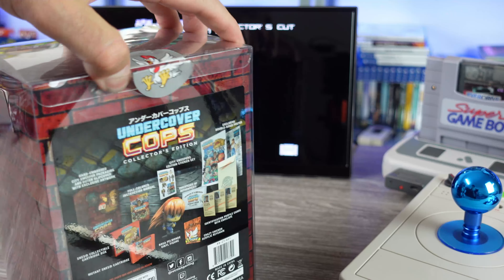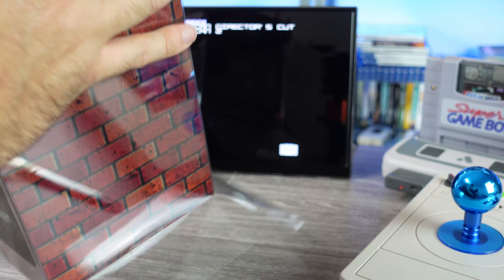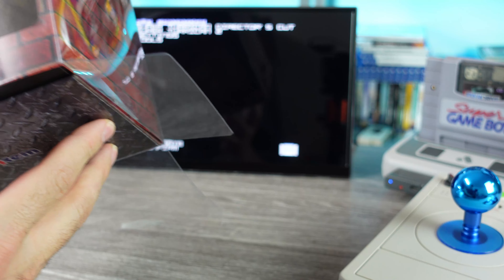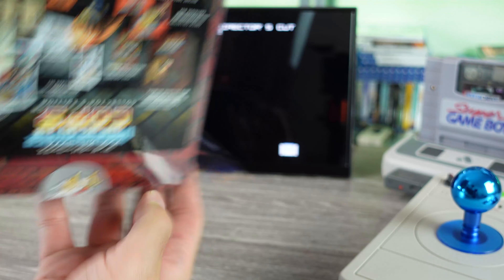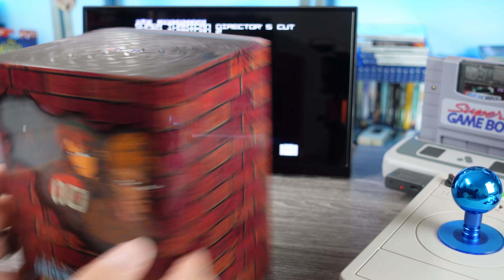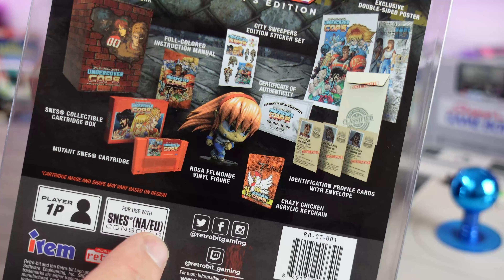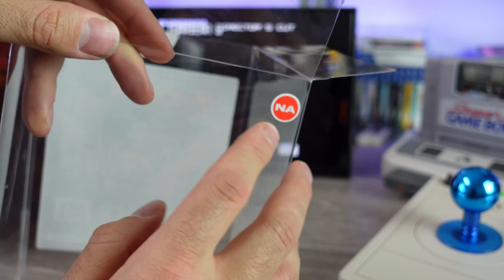I don't want this to just sit on a shelf — I want to play it. This one got delayed a little bit because of all that port congestion nonsense. A lot of companies are legitimately suffering from that — it's no freaking joke. Things are just becoming hard to get or delayed because of it. The back of the outer sleeve shows you all the contents. It's for one player on Super Nintendo North American and European consoles, though this is the North American version.